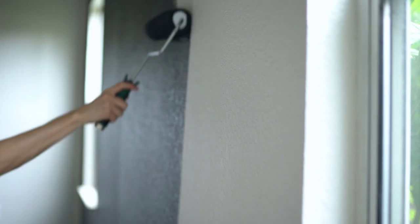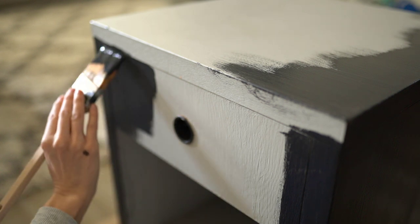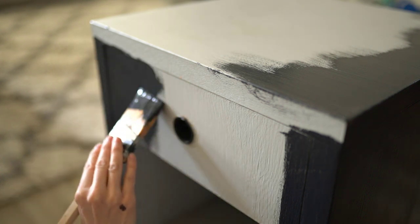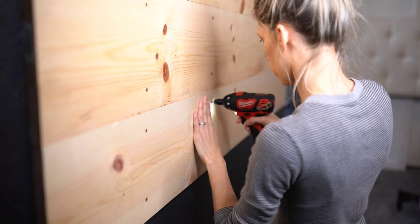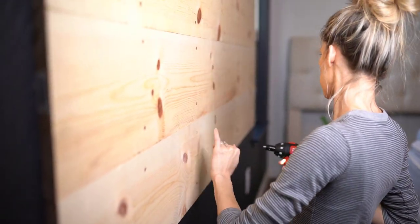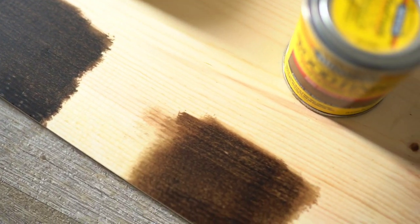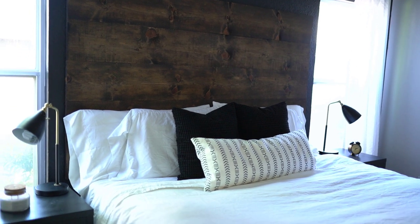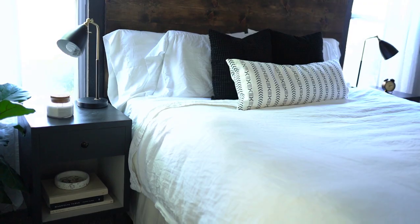Hey everyone and welcome back to my channel. I wanted to introduce you guys to a new series I am going to be starting — a bedroom makeover series. I am so excited to share this with you because it's going to feature a lot of different things including painting an accent wall, a DIY headboard tutorial, as well as some decor and tips and tricks along the way. So without giving away too much of the reveal, let's get started.